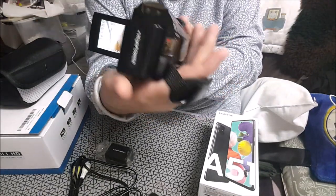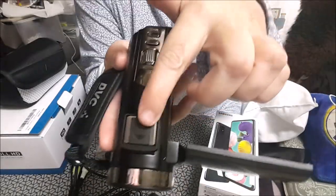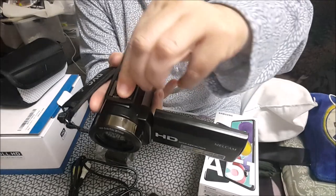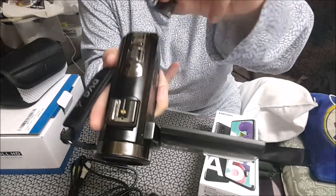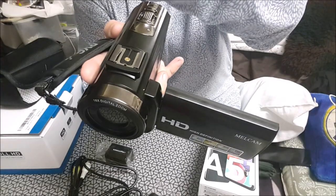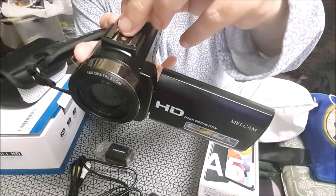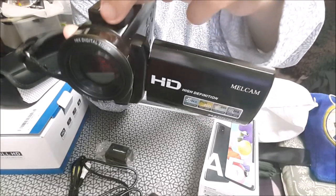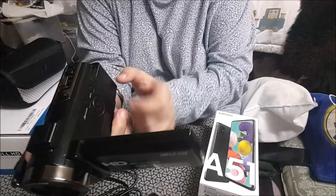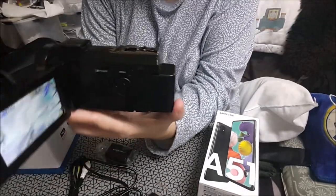Mira, esta es la otra batería que ya estaba puesta. Esto yo me he cogido en AliExpress, para poner un flash. Es como una luz que va a pilas, en vez de usar lo que tenía redondito para el teléfono. Lo pongo ahí.